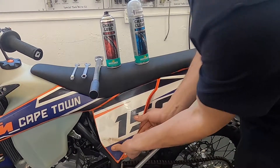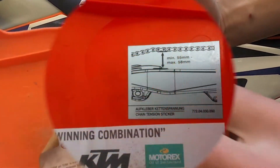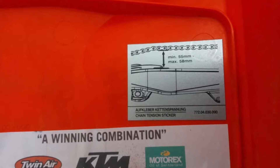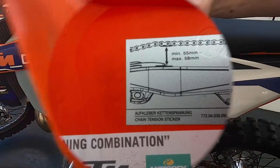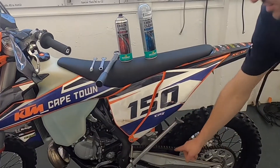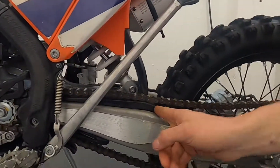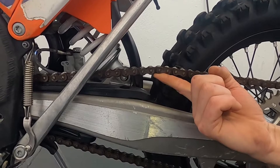On this bike, on the inside of the airbox cover lid, you can actually see there is a specification between your swing arm and the bottom of your chain. It's a minimum of 55mm, maximum of 58mm — that is the suggested chain tension. That will be measured between the swing arm, right at the back of the chain slider and the bottom of the chain itself.